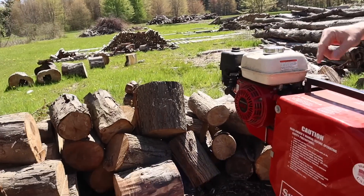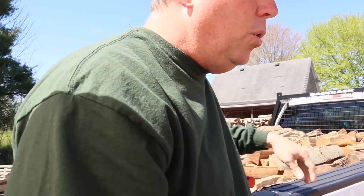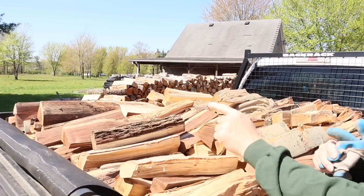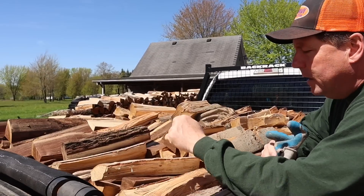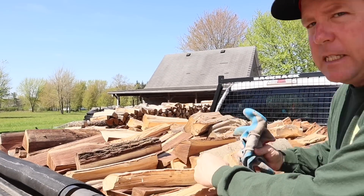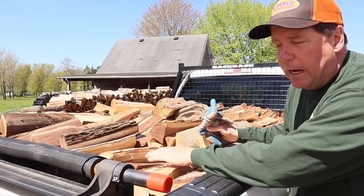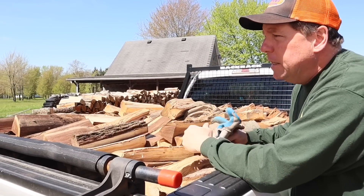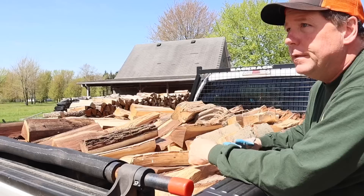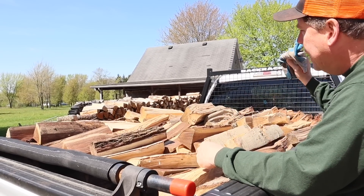We have a busy two days ahead of us - two straight days of deliveries. Early in the morning I've been running my super splitter making progress on these rounds. This is two quarter cords going to two separate locations. Two quarter cords is worth a lot more than a half cord. Tomorrow I have two more quarters, so four quarters total is worth a lot more money than two halves.